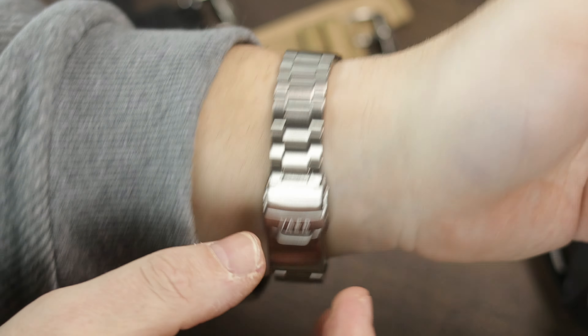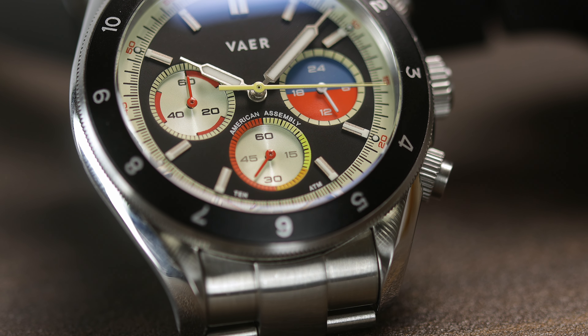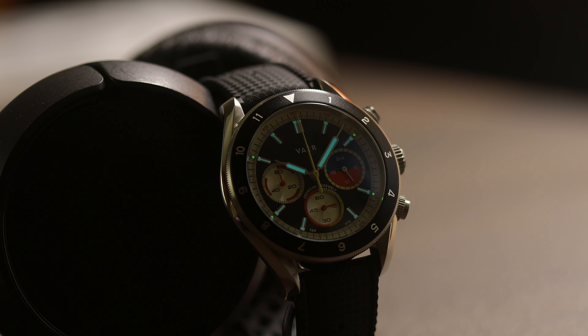This Veyer R1 Ocean Racer — not a name I'm in love with, but I get why they went with it given the dive case — is part of a pretty cool R1 chrono collection. I like the dive case version and I like that you can get it in two sizes, 42 and 38 millimeter. The colors are pretty funky on all of them, definitely with the vintage and retro vibes, and at $399 with sapphire crystals and being assembled in the United States, I would say these are pretty affordable.